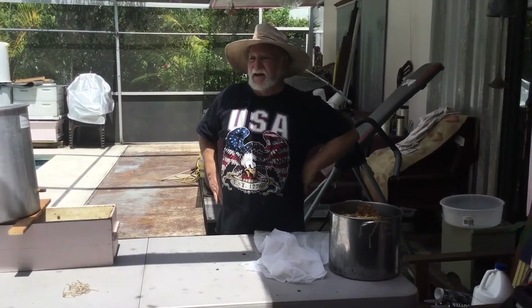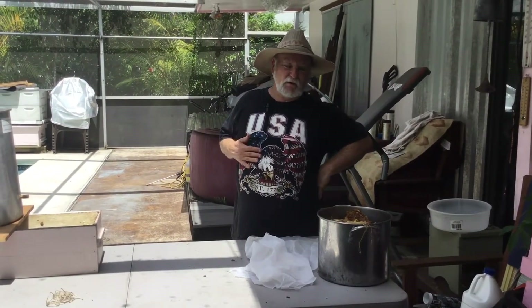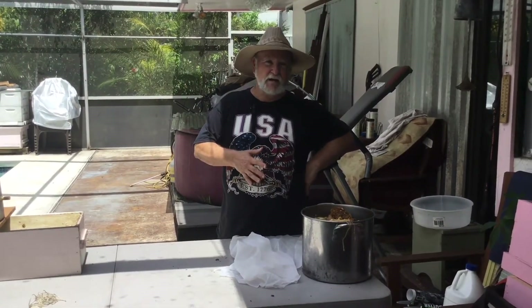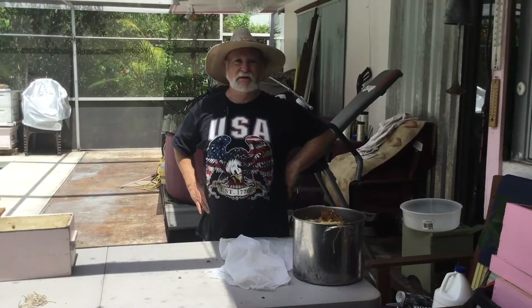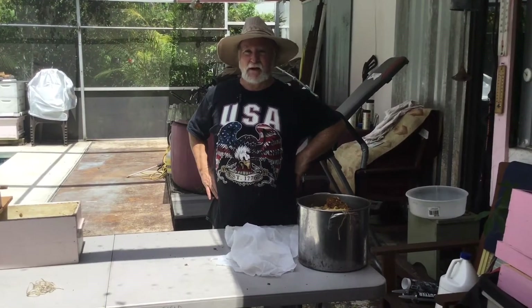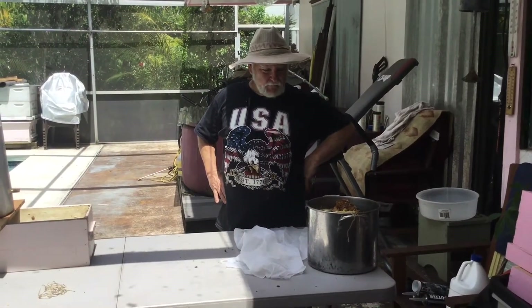My wife is currently substituting for the lady who does the calls for our club, and a call came in that a woman had done the cutout of a bee nest herself, threw it all in a tub, punched holes in the tub, and wanted someone to come pick it up. None of our licensed beekeepers were going to try that, so I ran over there and grabbed it. Much to my astonishment, I think we got a queen somehow — she managed to not kill the queen — and there must be 8,000 bees, all safely ensconced in a hive now.